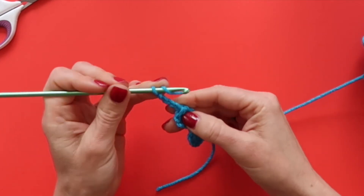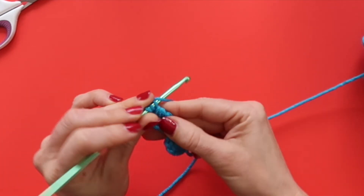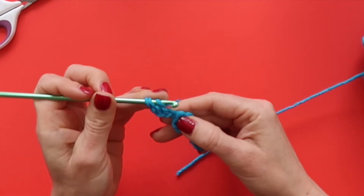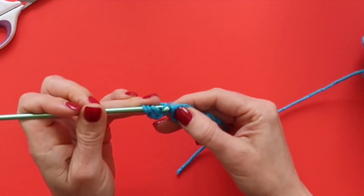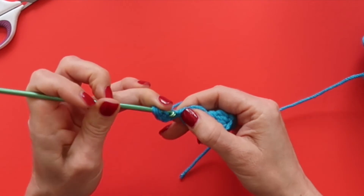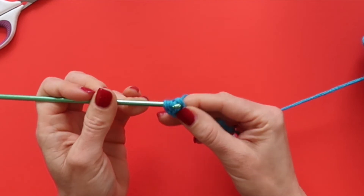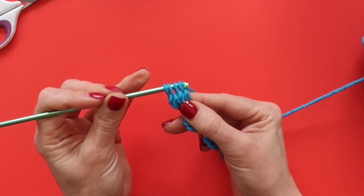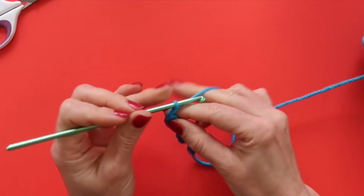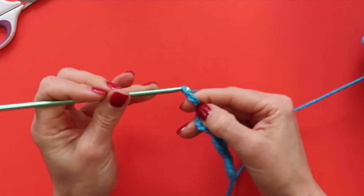We're going to yarn over, insert our hook into that fourth chain from the hook, and draw up a loop. Then we'll yarn over and draw through two loops, two more times: yarn over, insert our hook, draw up a loop, yarn over, draw through two. Last time: yarn over, insert your hook, draw up a loop, yarn over, and draw through two loops. Now yarn over and draw through all four of the loops on your hook — and now we have three clusters. You can keep on going until you have the number that you want on your bracelet to fit your wrist.